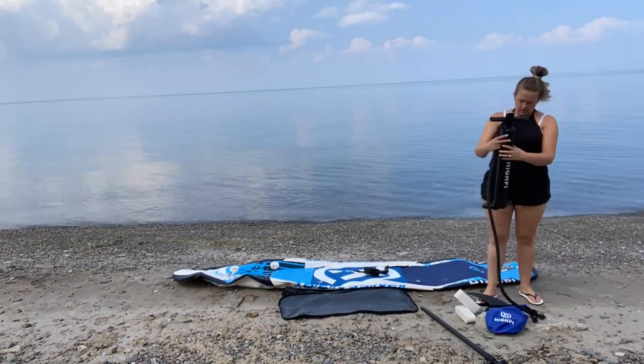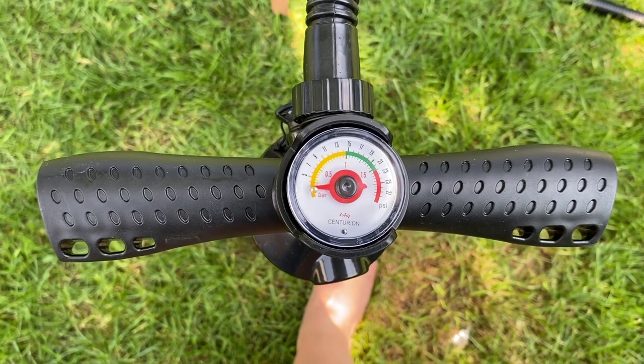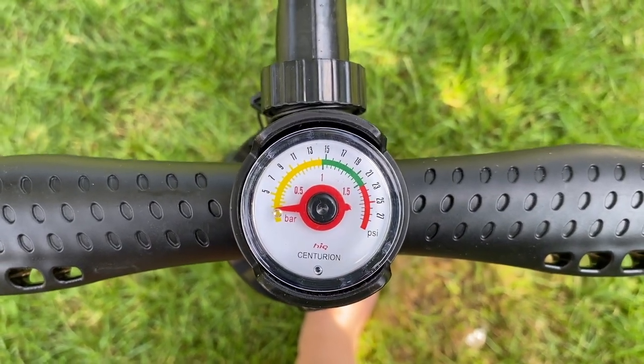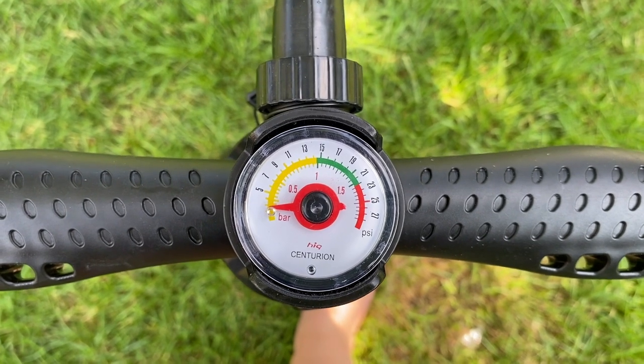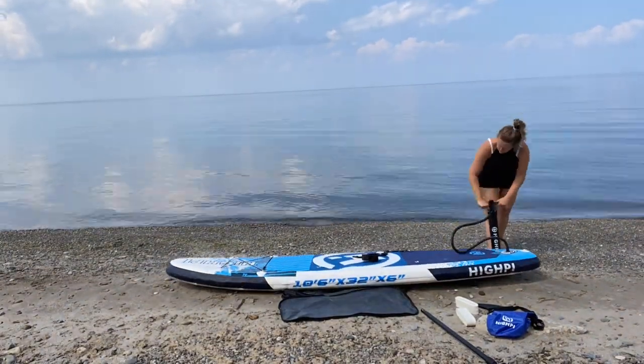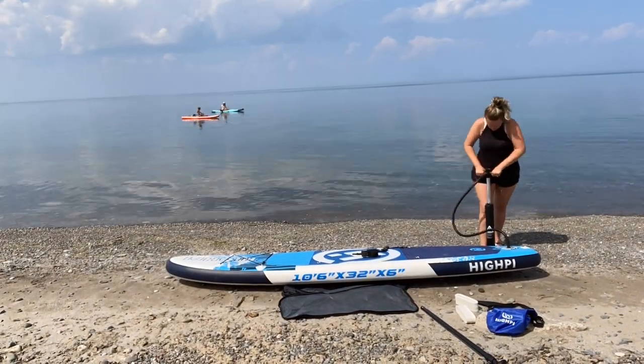It does take a lot of elbow grease to manually inflate, but it is possible. It's so great that it is a dual pump that comes with this paddleboard, which means that whether you are pushing down or pulling up, you're still adding air into the board.